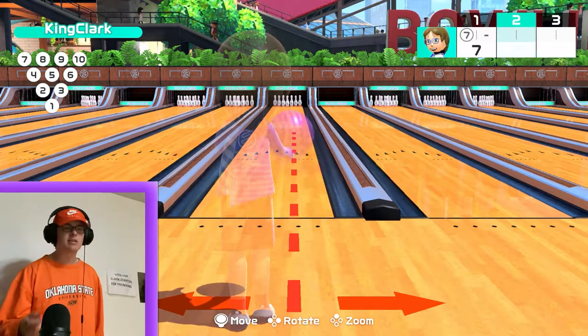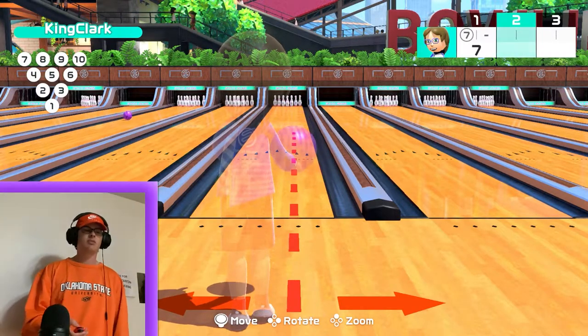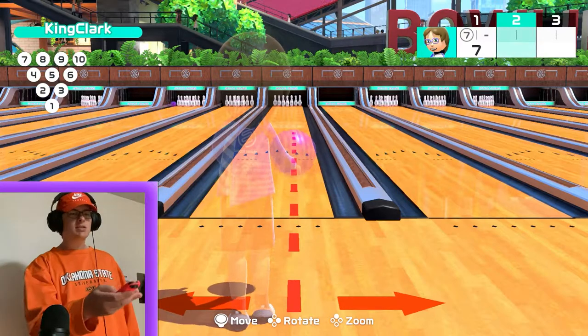What you really want to do — the reason I say this — is that spin is everything in this game. As a righty you're basically going to want to bowl it while the joycon is flat, going straight towards your screen.